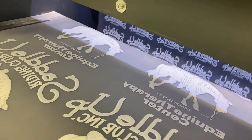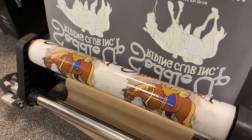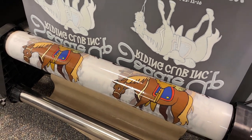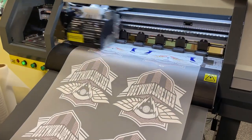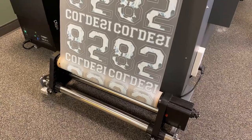For an average size, full front print, we're going to print on our 2-head machine — the H2. We're going to get maybe 90 to 100 of those transfers an hour. That's as soon as the artwork's done. Artwork is artwork — we have to do it first no matter what decoration method we're using. Once it's done, we load it into the RIP, send it to the system, and roughly 90 to 100 transfers an hour come out the back end.